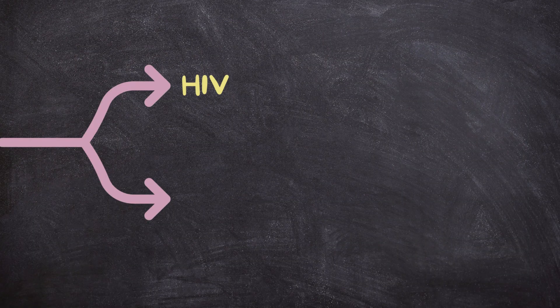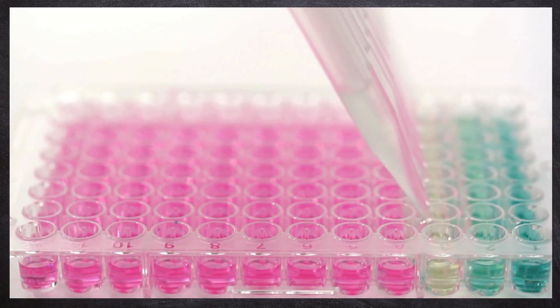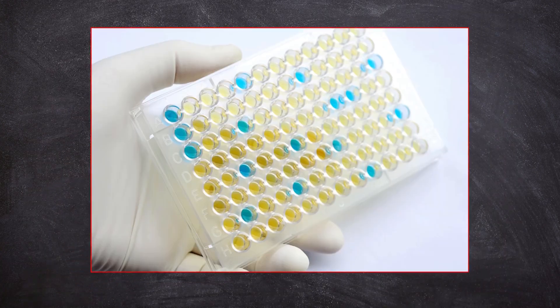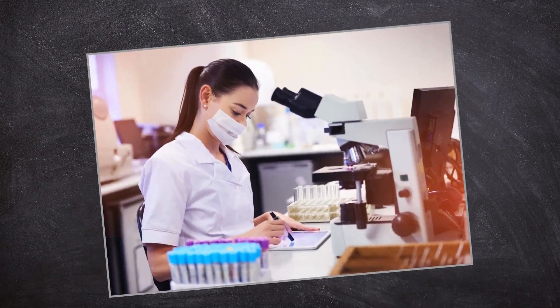Have you ever wondered how we detect diseases like HIV or track hormone levels like HCG in pregnancy tests? It's all thanks to a fascinating technique called ELISA. In this video, I'm breaking down ELISA in the simplest way possible, and by the end you'll feel like a pro.